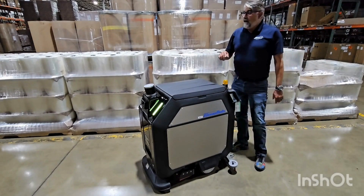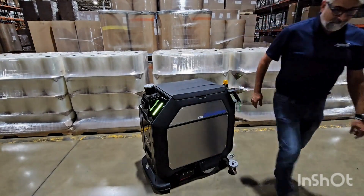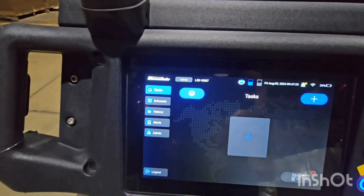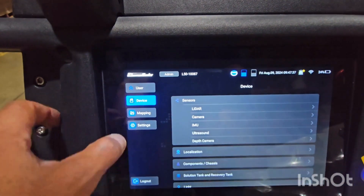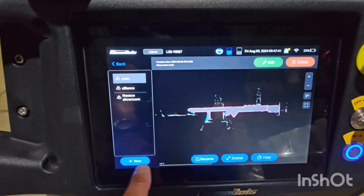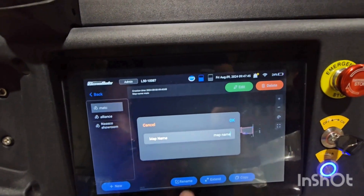Let's do a quick scan of this area and I'll show you how the machine operates. Here we are at the main screen. To do an initial map — which you only have to do once — you go to admin, mapping, local map, new map, and name it. We'll just give it a simple name.